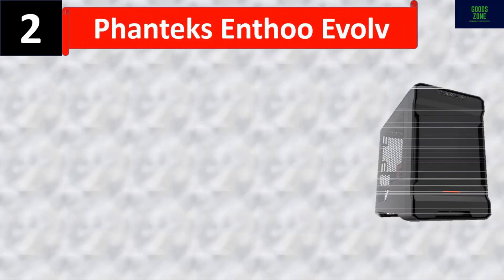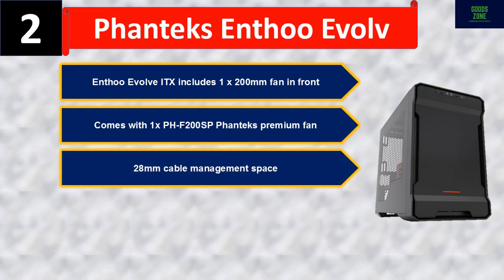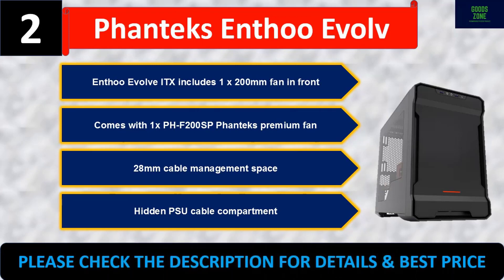Number two: Phanteks Enthoo Evolv ITX. It includes one 200mm fan in the front, comes with one PHF-200SP Phanteks premium fan, 28mm cable management space, and a hidden PSU cable compartment. Please check the description for details and best price.